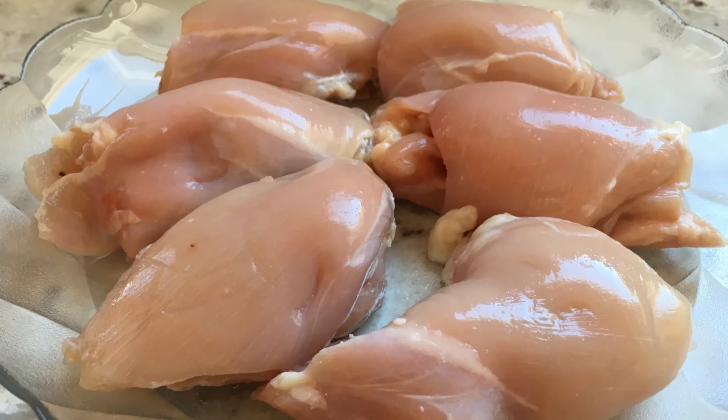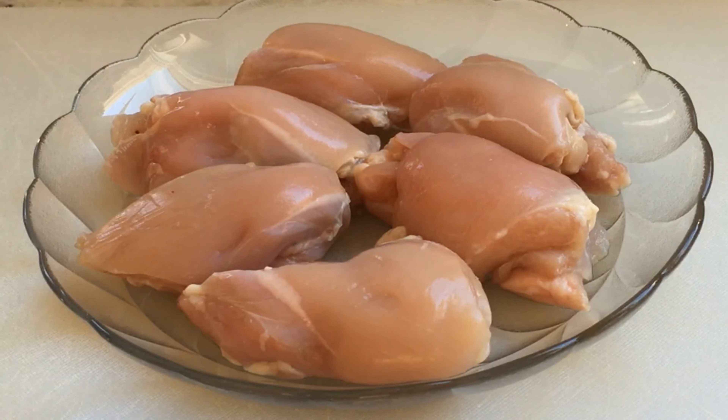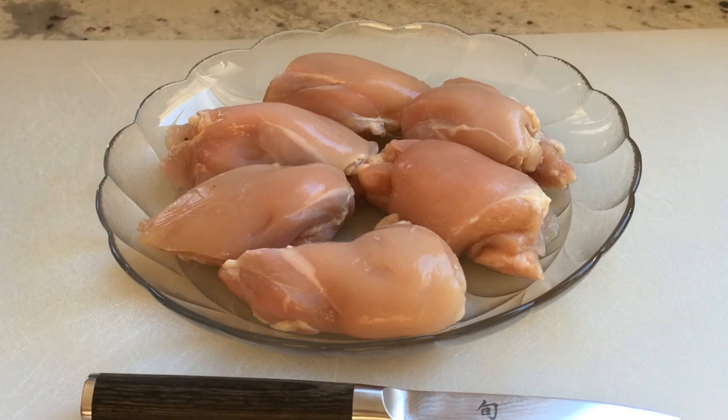But do we really need to cook separate meals for baby and the rest of the family? Absolutely not. Stay tuned for a time-saving, delicious, all-family chicken.